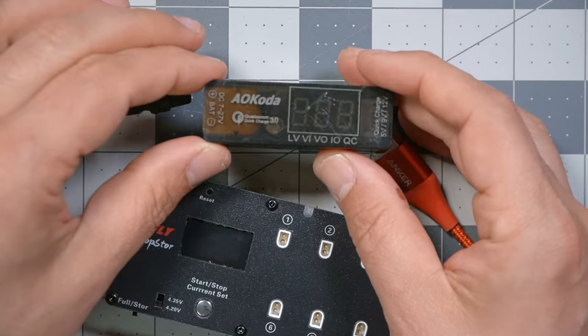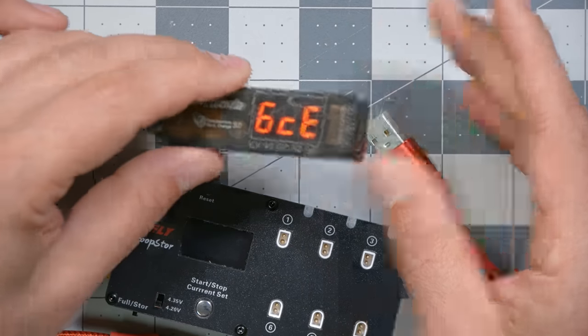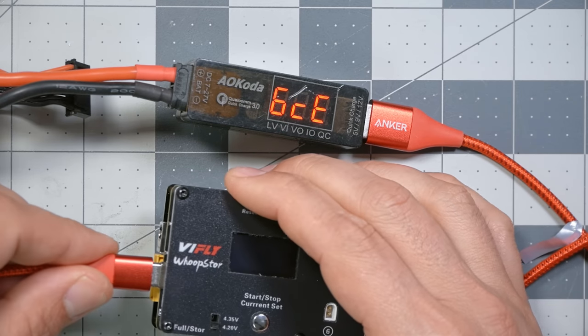I also want to show you one other thing that maybe solves that 6S problem. This little adapter takes an XT60 input, accepts 6S input, and converts it to USB-C power delivery, so you can plug it into the VFly Whoop Store and charge your batteries off a 6S LiPo. That's additional money you might not want to spend, but I happen to have it anyway. I'll put links to all that stuff in the video description — there are affiliate links, and when you make any purchase at the affiliated store after clicking that link, I get a small commission. It's an easy way to help me out.